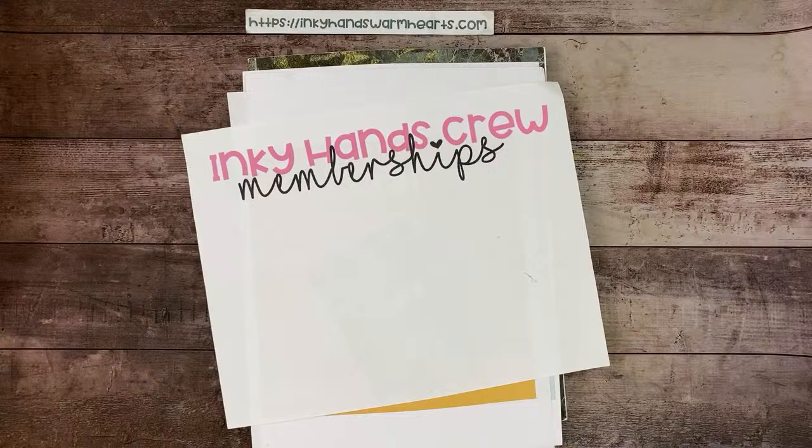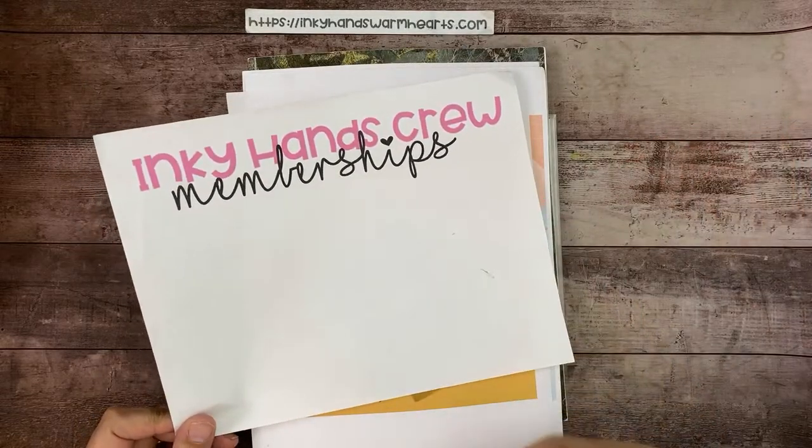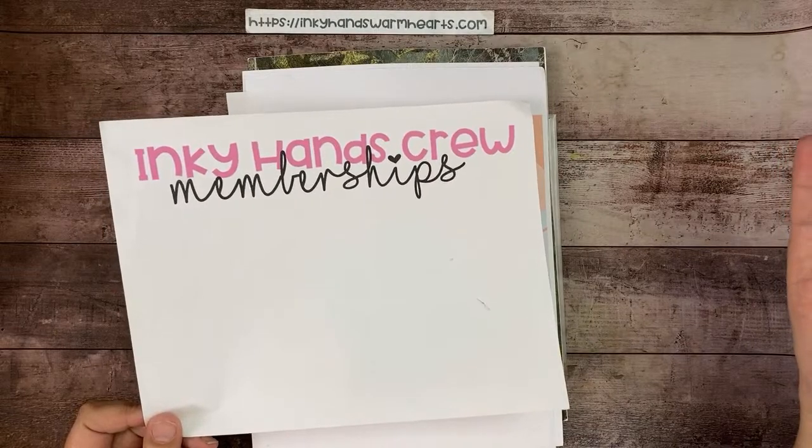Inky Hands Crew membership — if you're not a member of my membership crew you are missing out big time. We have so much fun together. This week we're working on a sketch challenge, and I send out giveaways in the mail to members and birthday cards. I'm thinking we'll do a mystery stamping right when the new catalog comes out — a mystery catalog card live in our Facebook group for the Inky Hands Crew. That would be super fun, and maybe we'll do it on YouTube too so new people can join.